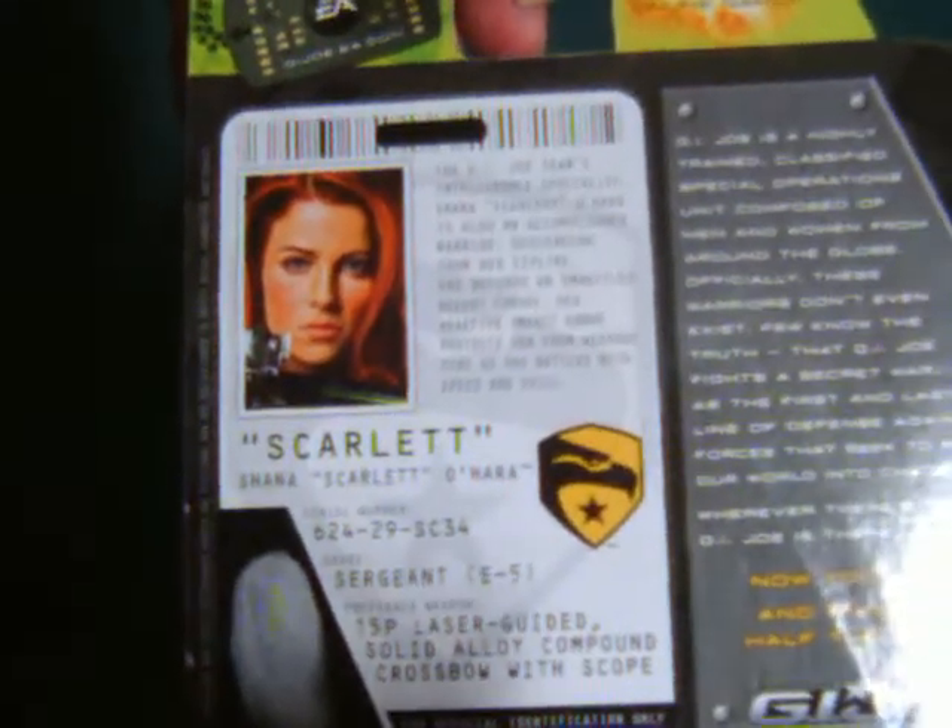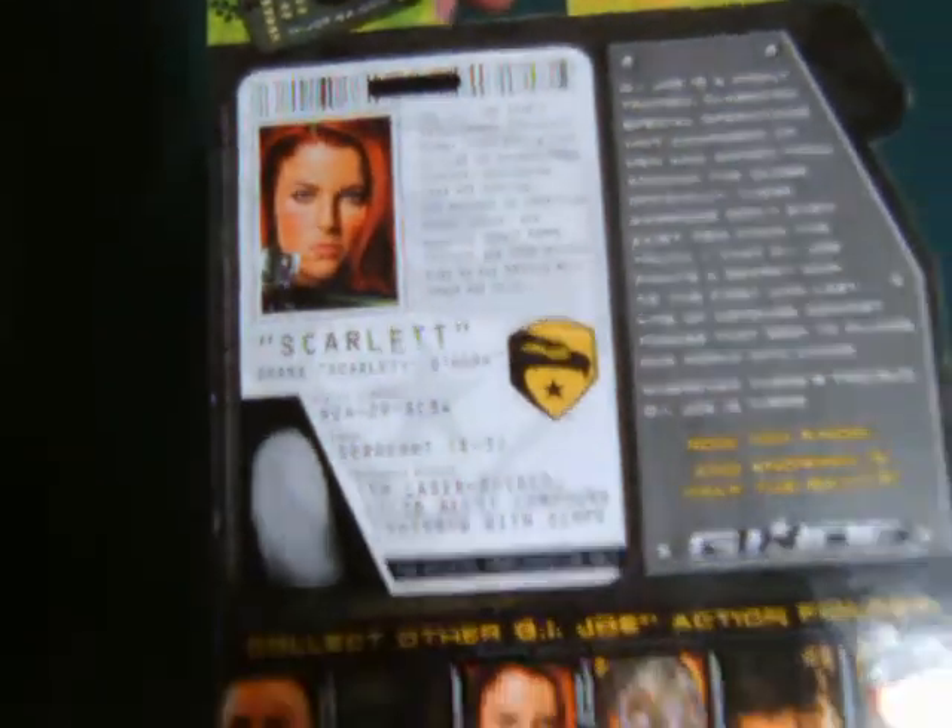A little bit of an info read up here in the back. Hold on a second and I'll get her out of the pack.